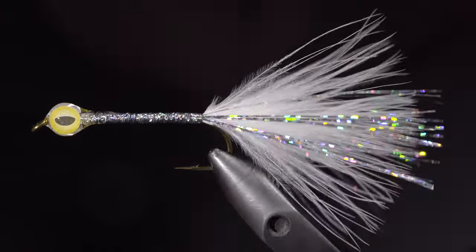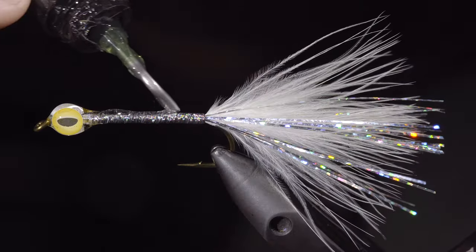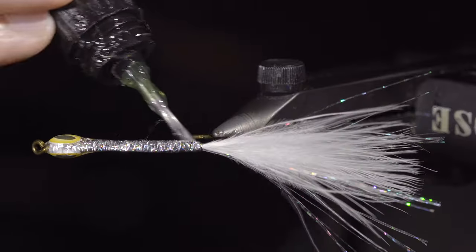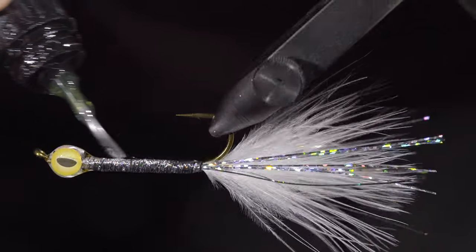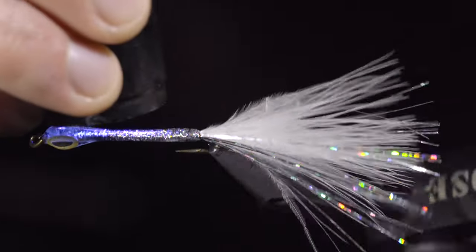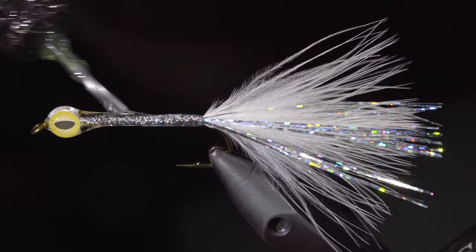Once happy, we'll secure with a UV light and begin to work on our body, filling it in with UV resin. We'll start with small layers and build up as we go. Once we've laid a base, we will secure it in place and come back in with some more resin to build out the body.